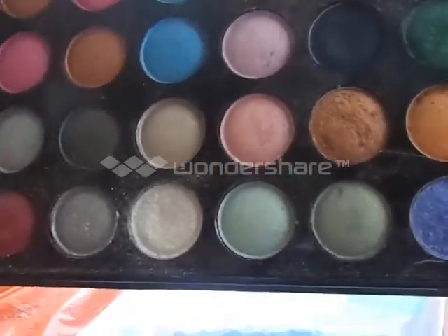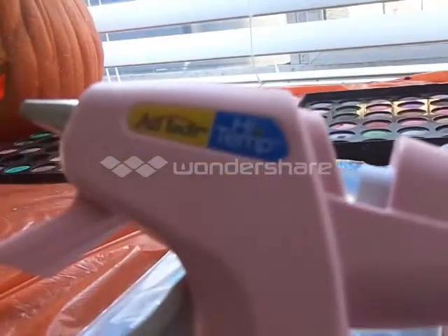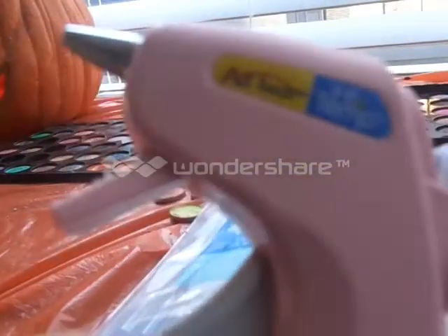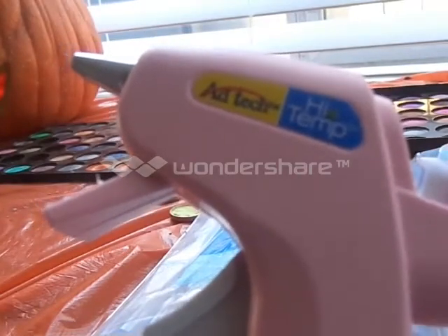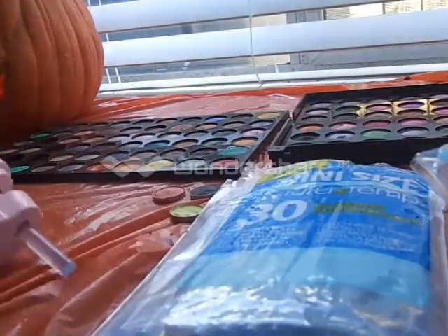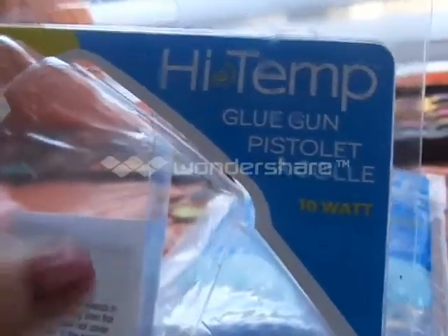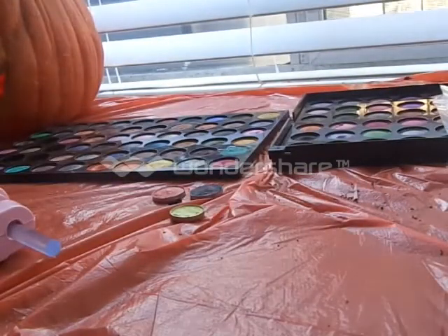All you need is a glue gun. I got this from Walmart. It was about three bucks, which is really affordable and it's super cute. It works really well, and this is what the package looks like — it's high temperature. So look for this at Walmart if you're looking for an affordable glue gun.